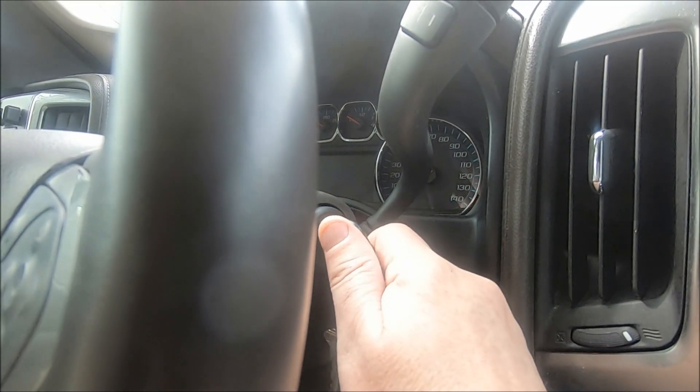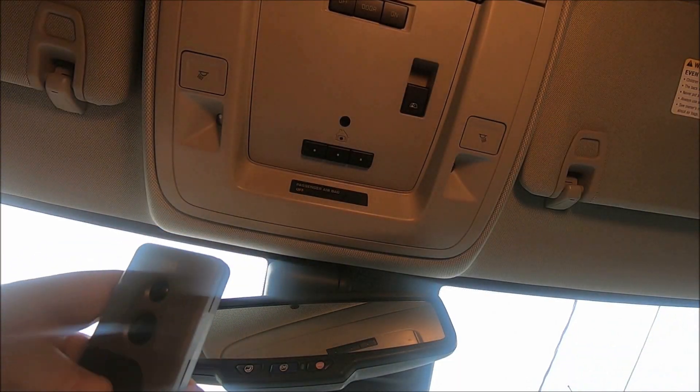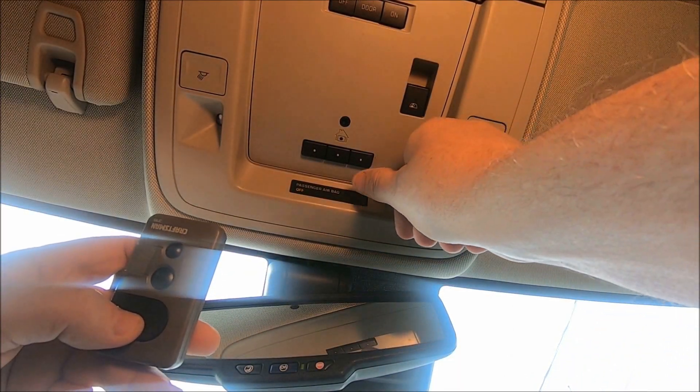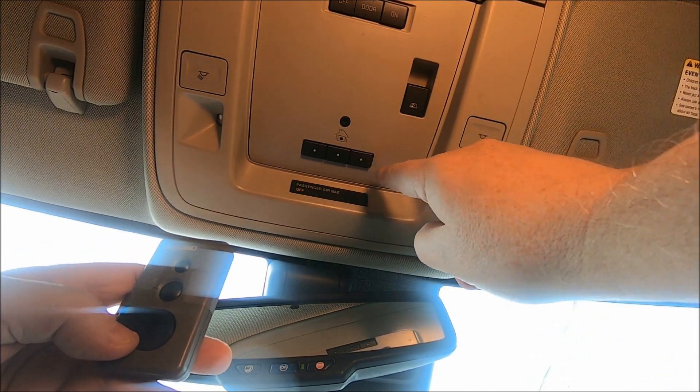Next thing we want to do is start our engine. Then we want to pick one of the three buttons that we want to program — I'm going to pick the one here on the right.